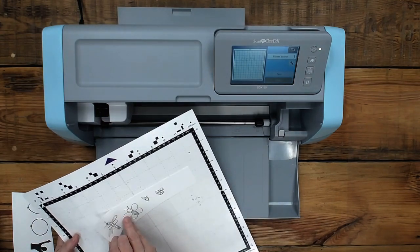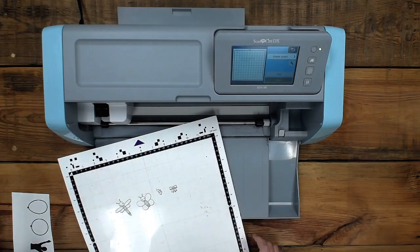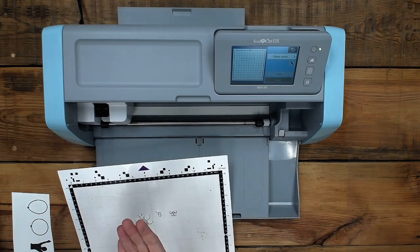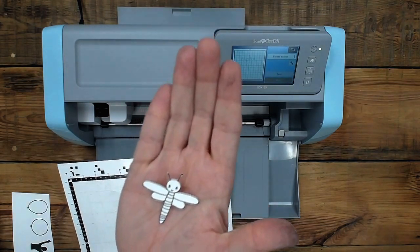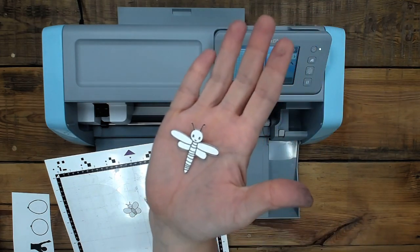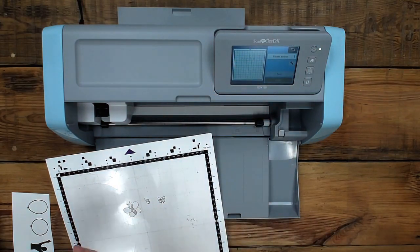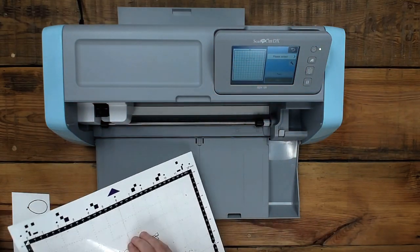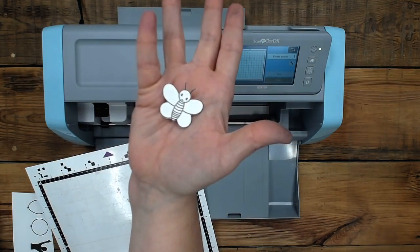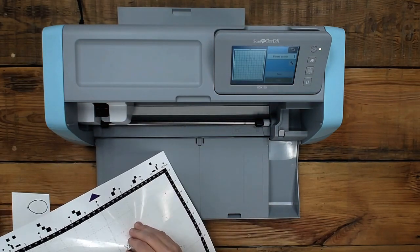I always like to peel away the negative first — the negative space — and leave behind what it cut out. Now I'm going to bring this up and show you guys — it did really well. It even cut out these tiny antennae. Look at that — it cut the antennae. And notice it cut right on the line. That's what I meant by cutting it exact. This butterfly also had the antennae cut out.